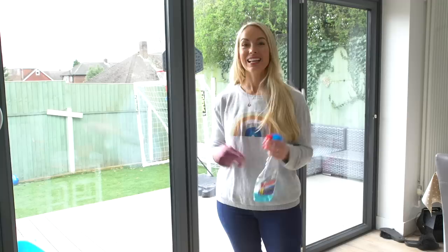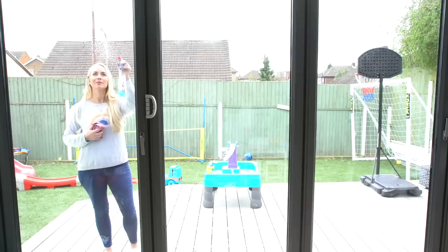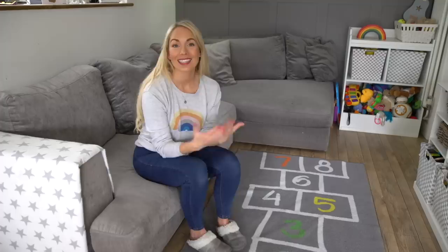Next up is windows. Soon the sun will be shining through, showing every speck of dirt on your windows, so it's a good time to clean them. We actually used to have a window cleaner but we cancelled him because it was working out a little bit expensive. So I'll just go around and clean the windows inside and out. Obviously, as a mom, we're going to get handprints on the windows, but I'll just wash those as and when.